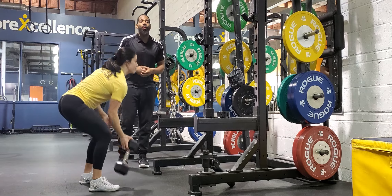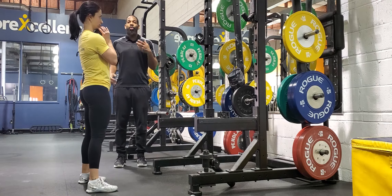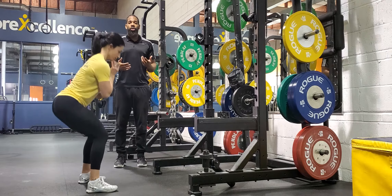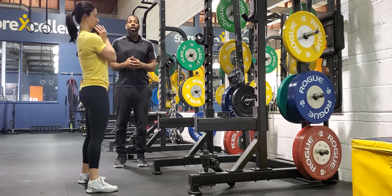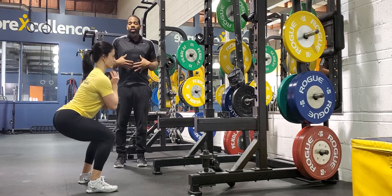The two common mistakes that we see with the goblet squat is that people are either folding or arcing. When you're folding, you're not really using your butt while doing your squat. And when it comes to arcing while squatting, the problem is that you're not locking it down.